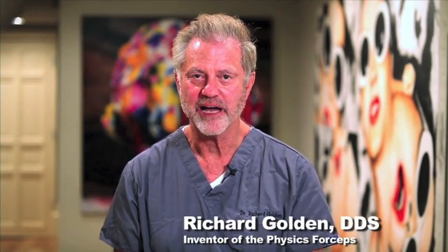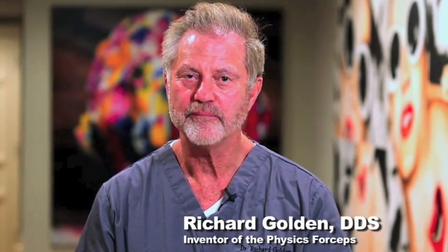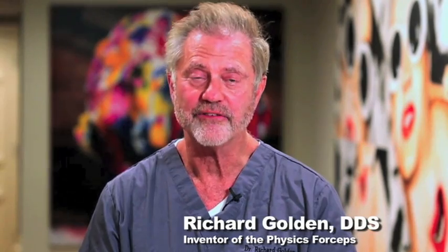My name is Dr. Richard Golden. I am the inventor of the physics forceps. Throughout this video, many doctors besides myself will tell you how wonderful these instruments are and show you how they can be used. Each doctor is a little different in their procedures, but it's all based on the same technique. I want to thank you very much for your interest, and I hope that you purchase a set. I guarantee you'll be 100% satisfied.